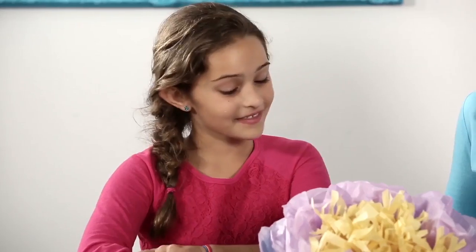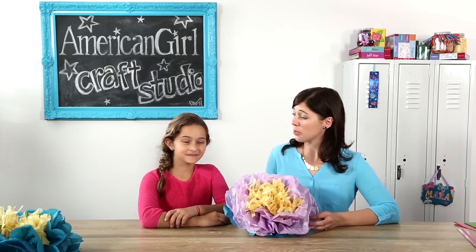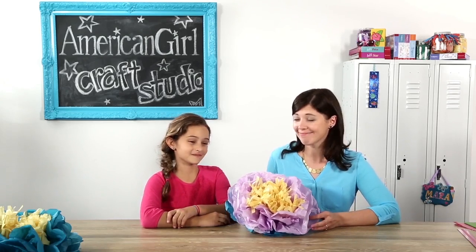Looks great! I think it's beautiful. We should make some more of these — you can put them around your room for some color. Thanks for joining us in the American Girl Craft Studio today.